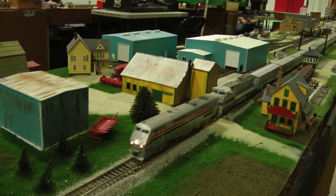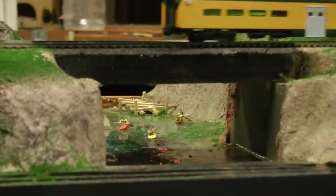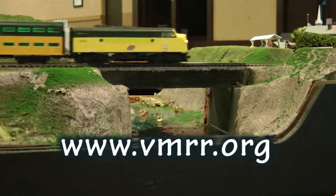Have fun operating our trains, and thank you for visiting the Valley Model Railroad Club portable layout. More information about the club can be found at our website at www.vmrr.org.